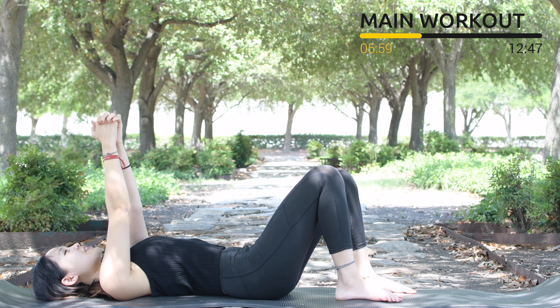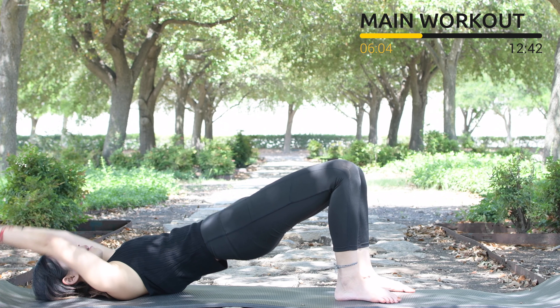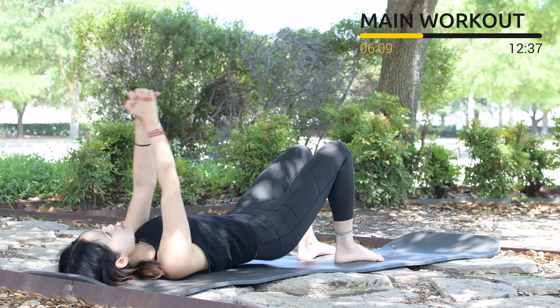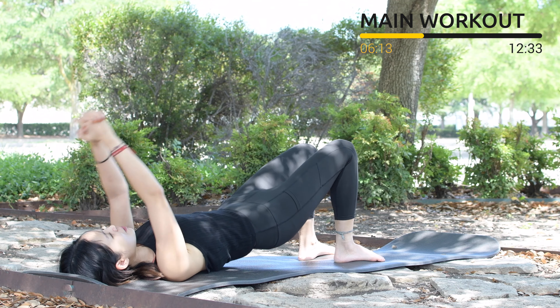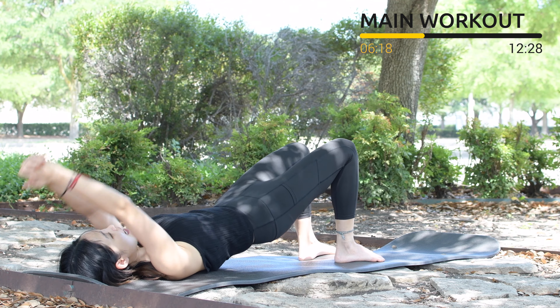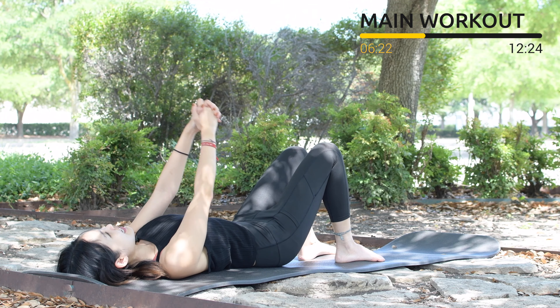Now interlace your fingers and engage your core, hands over your head as you roll your hips up and down. Pull the belly button in. We're going to do this with your own speed — you don't have to go so quick, just really listen to your body. Pull the belly button in, squeeze your glute muscles, and make sure you keep your legs parallel to each other so your knees are facing up to the sky.